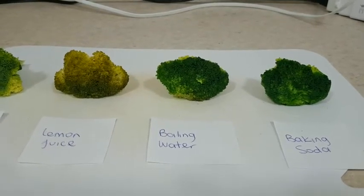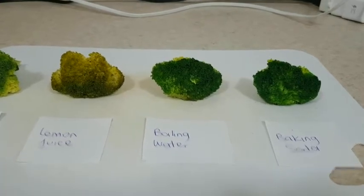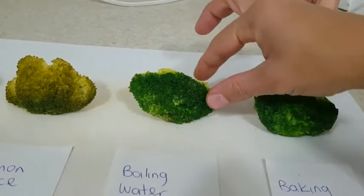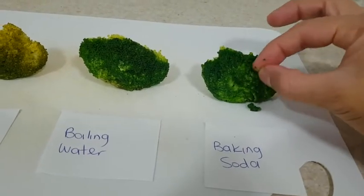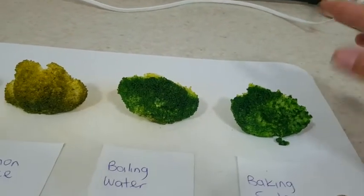Then we have the one just with boiling water, and the other one is the one with baking soda. They are brighter, like bright green, but so similar in color. The boiling water one has a harder texture. The one with baking soda, the texture is not good — it's really soft.